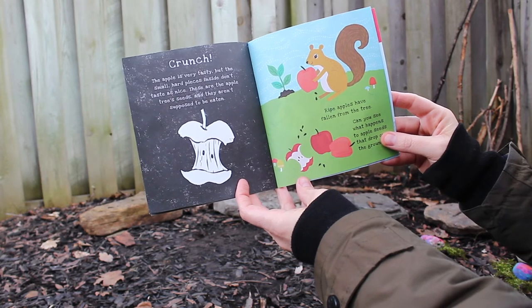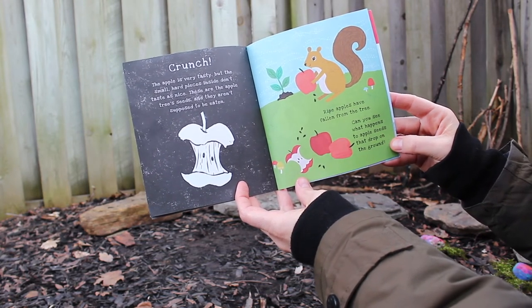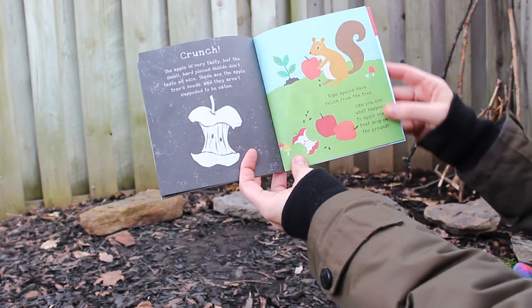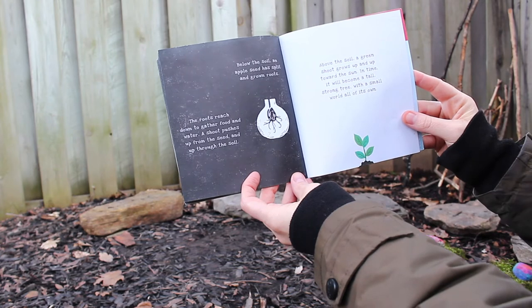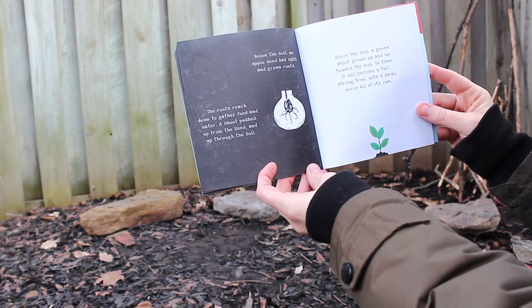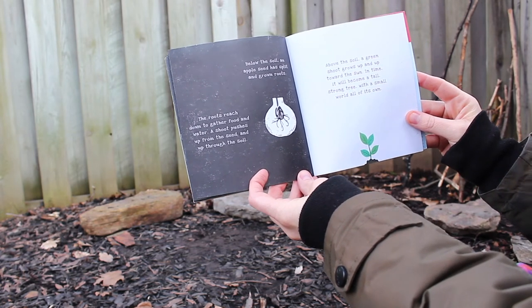Crunch! The apple is very tasty, but the small hard pieces inside don't taste as nice — these are the apple tree's seeds and they aren't supposed to be eaten. Ripe apples have fallen from the tree. Can you see what happens to apple seeds that drop on the ground? Below the soil, an apple seed has split and grown roots. The roots reach down to gather food and water, and a shoot pushes up from the ground and up through the soil.